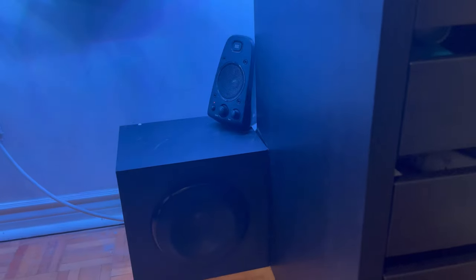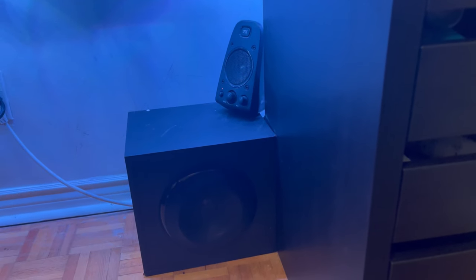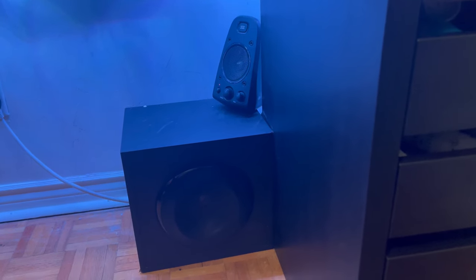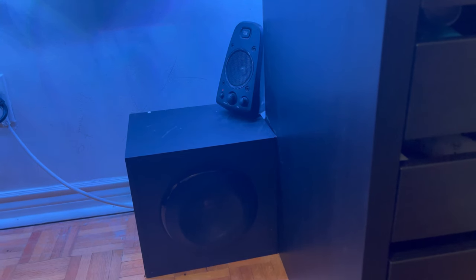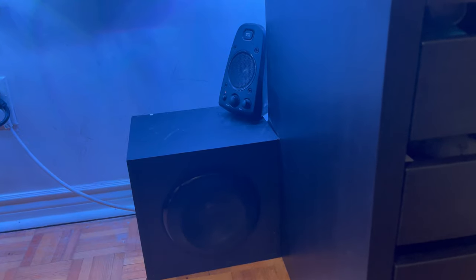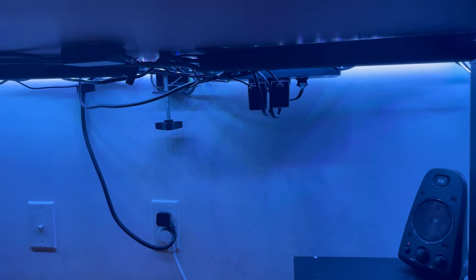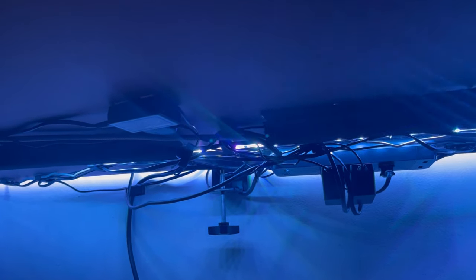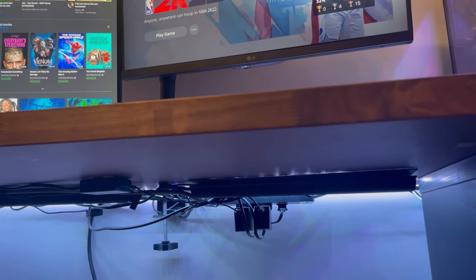I tried my best with cable management. I have these Logitech speakers — they're really loud and I've had them for over six years. They're only about $100, I'll leave a link in the description. The cable management was the worst thing to do — I have so much going on under there — but I like how it looks now. You can't really see it unless you bend down and look under my desk.